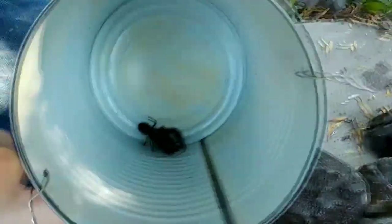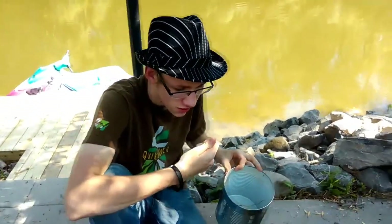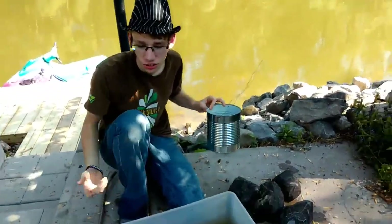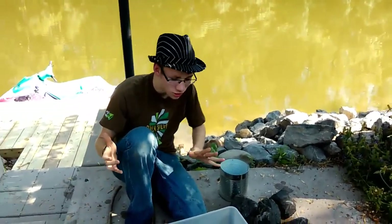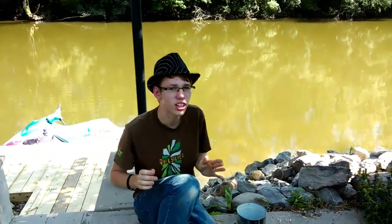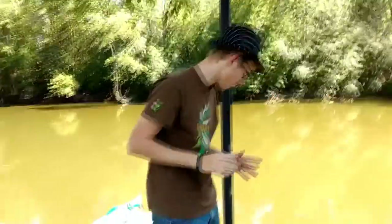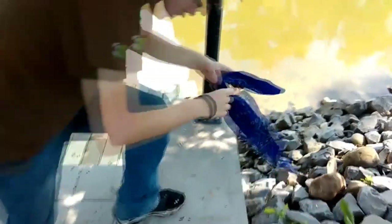Obviously I'm gonna let him go because I don't have a lot of them. That's pretty much how you catch a crayfish. But as a bonus, because this episode was a bit boring, I'm also gonna show you how to turn your bandana into a hand sling.